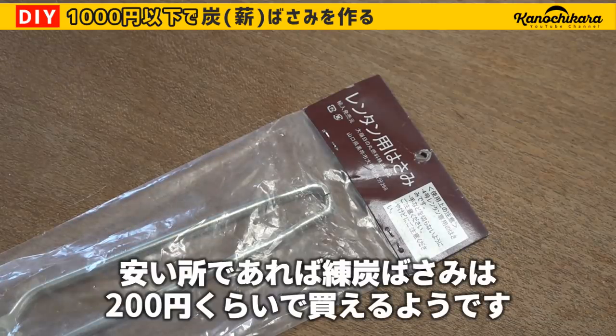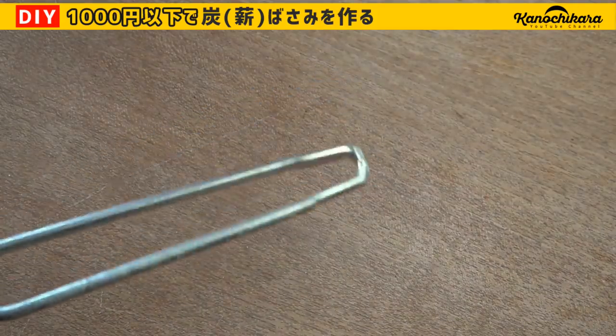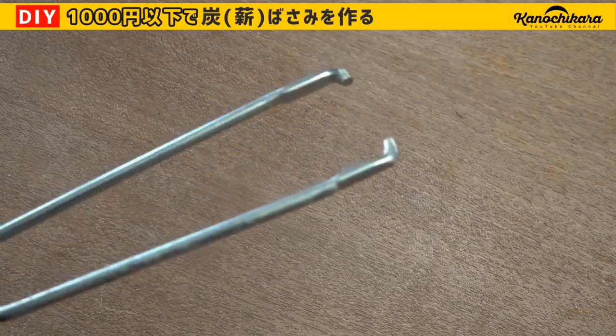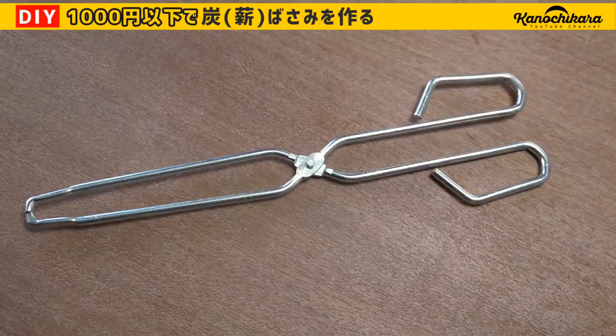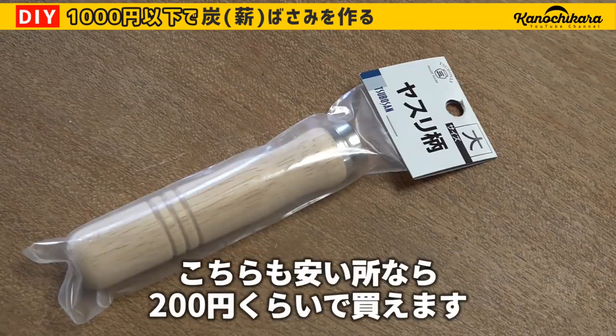This is an Amazon purchase — a little product called the Rentan Basami. We can do a lot with the Rentan Basami.